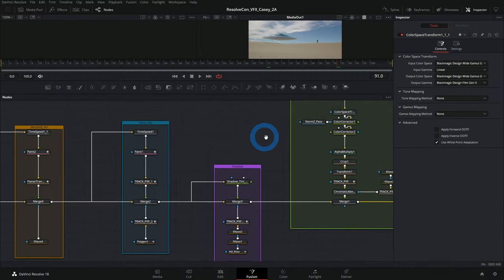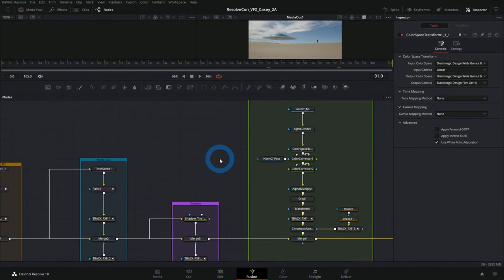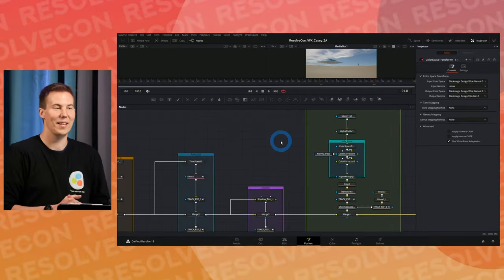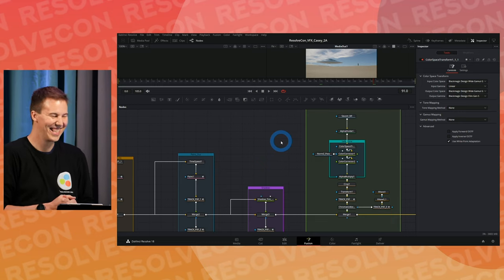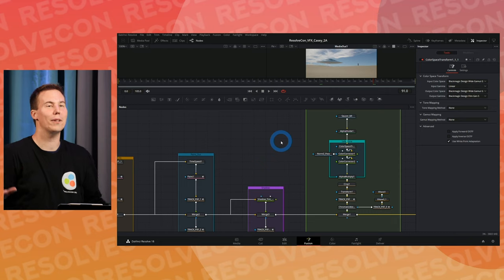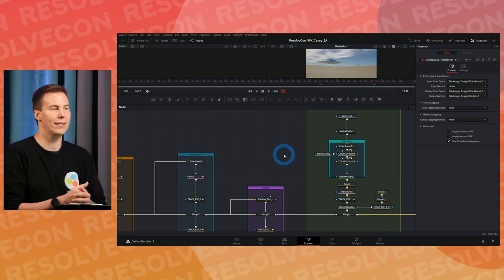Here are some of the nodes we're going to be using today. Who looks at that and goes 'no thanks, that's way too many little squigglies'? Here's the good news: we're going to walk through each of these and you're going to understand it, even if you've never done any compositing in Fusion.